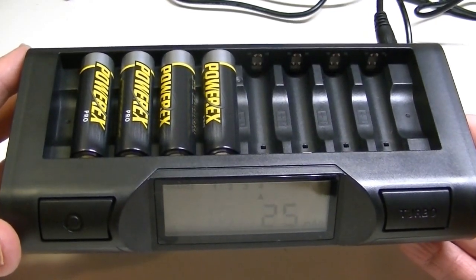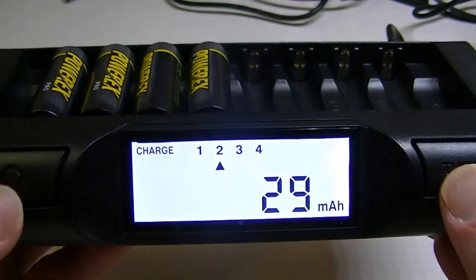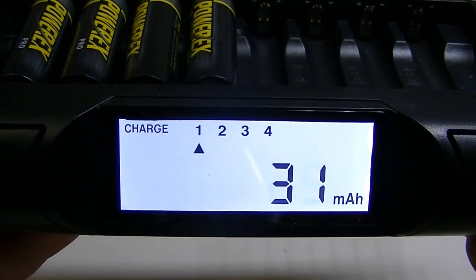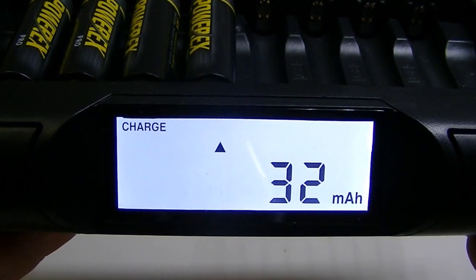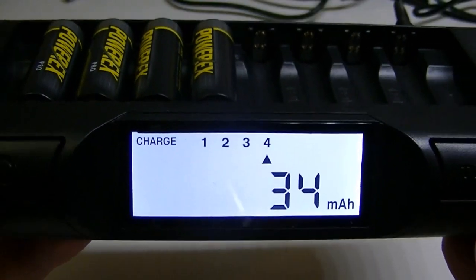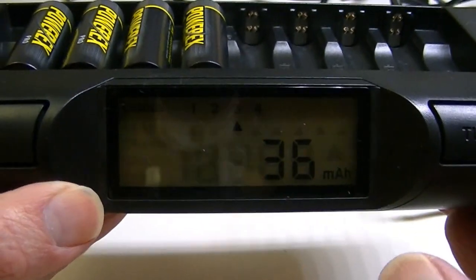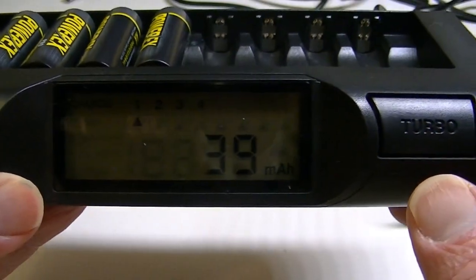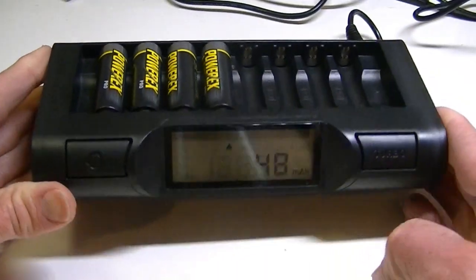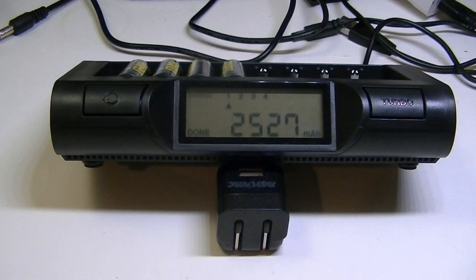You can't have two batteries on one mode and two batteries doing something else. As you can see in the display, it keeps cycling back and forth showing what's going on with each battery — battery one, battery two, battery three. It's showing the milliamp-hours being put into each one of these cells. Once the charge is finished, it'll say 'done.' If one finishes before another, the arrow pointing to that slot will say 'done' while another may still be charging.